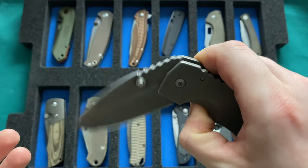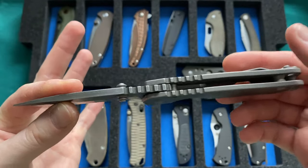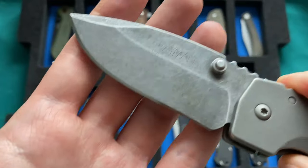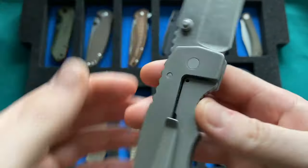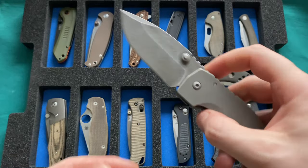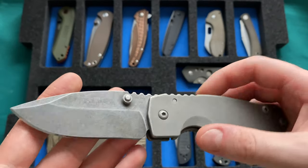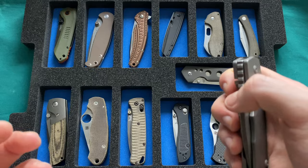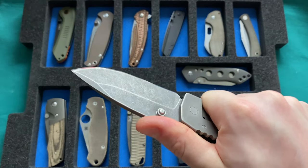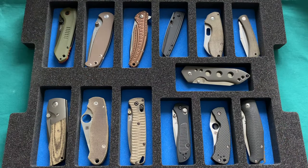The other knife not in the case is the Grayman Knives Dua, which is actually up for sale. It's a great mid-tech knife — very well executed with a 20CV blade, super thick and stout, reminds me a little of a Medford or Strider. Very smooth action, mirror polished edge, aftermarket finishing work, frame lock with a Sebenza-style bushing pivot. I'm asking $400 shipped internationally — let me know in the comments if interested.